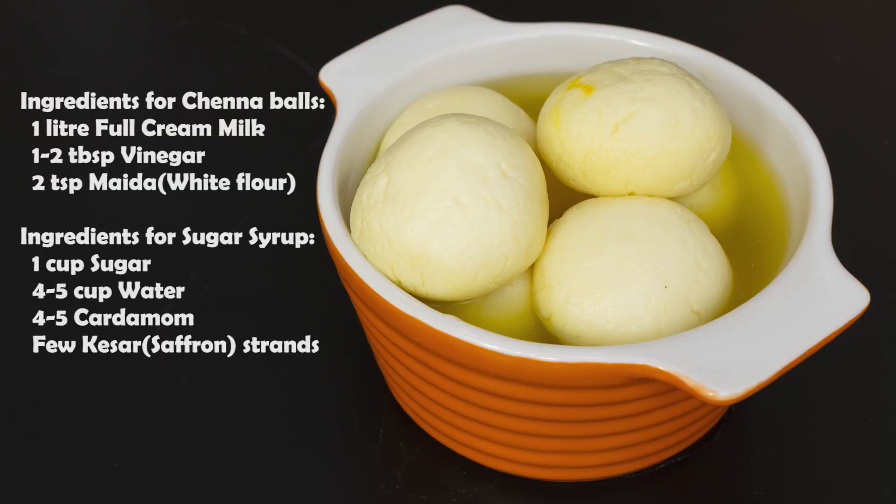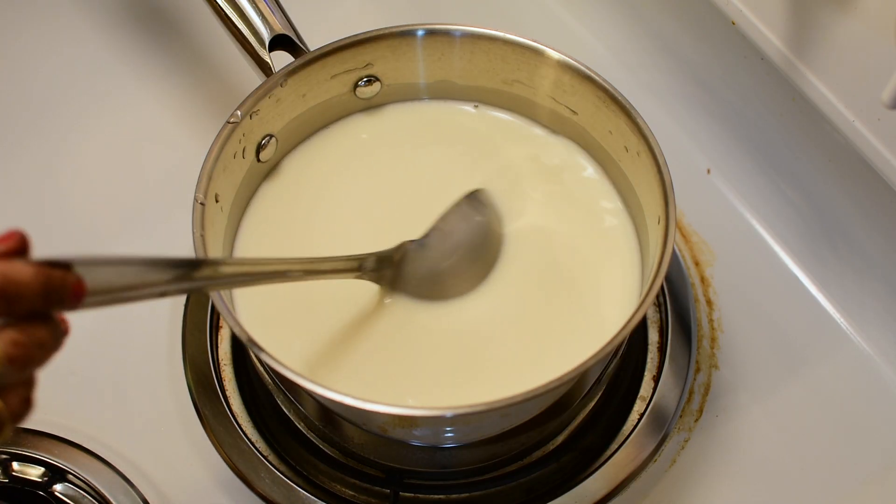Hey guys, welcome back to my channel Spice Blend. Rasgullas are all our favorite and there are many varieties like spongy rasgulla, chena rasgulla, and rajbhog. Today I will tell you the recipe of chena rasgulla. Let's see what you need for this — you can check these details in the description box. Let's start making chena rasgulla.